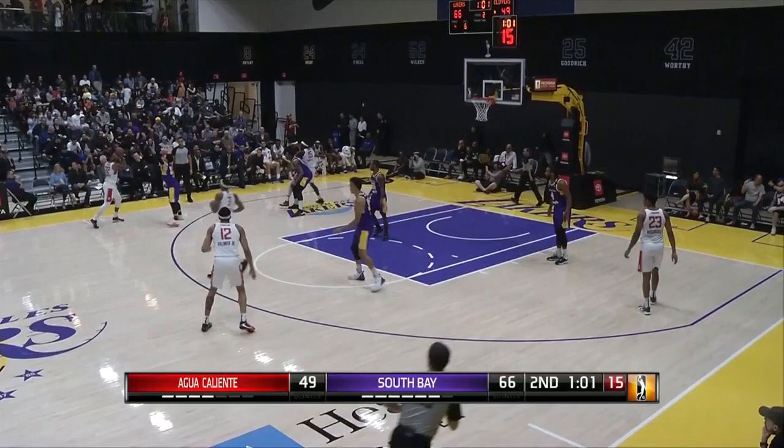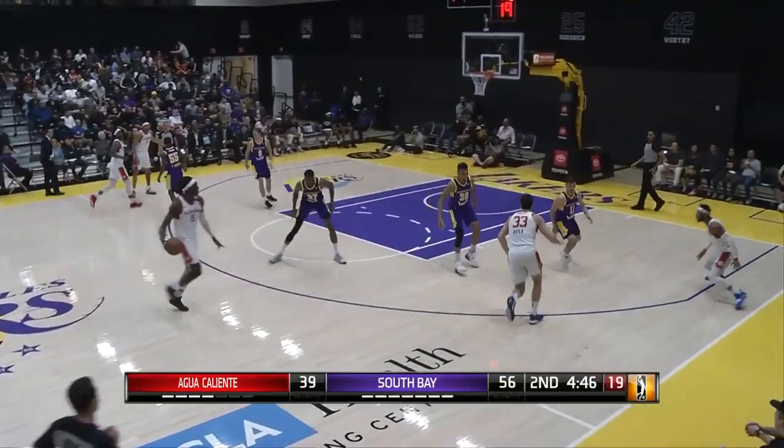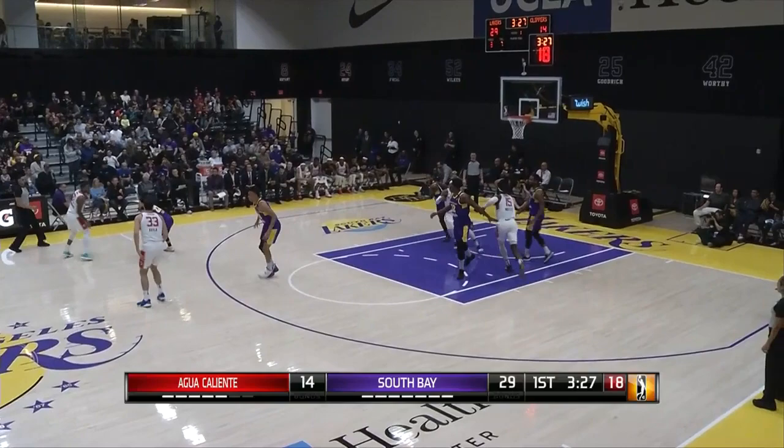Motley answers with a two-hand slam. Selden was trying to buy a charge. A minute to go here in quarter number two. Motley's been the hot hand for this. This time he gets the assist to Xavier Rattan Mays. Unselfish play. One in. Good defense on the other. Motley again — pinballing around in the lane. They're 60% from the floor and 83% — five of six from three.